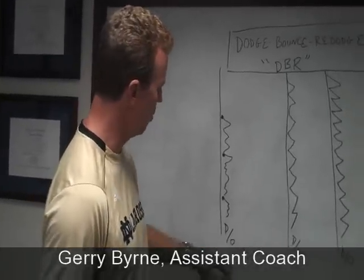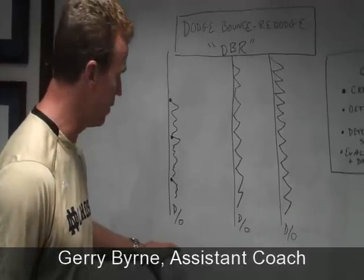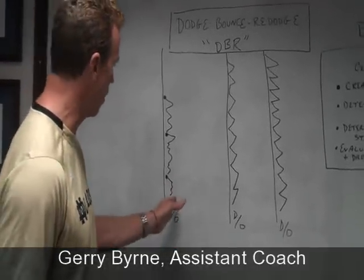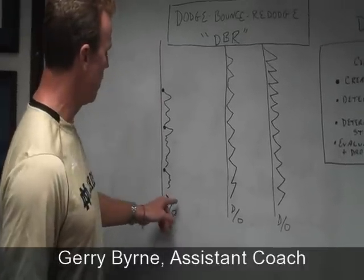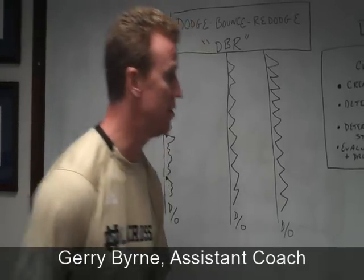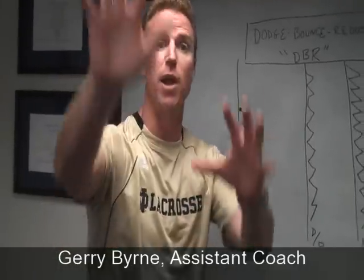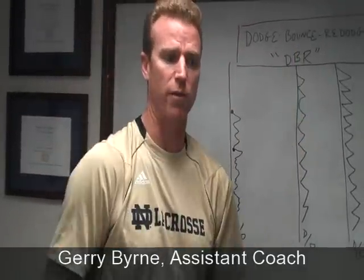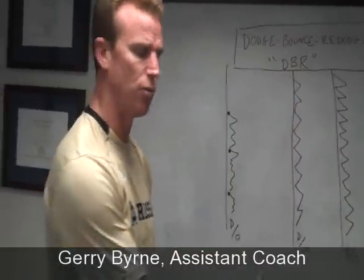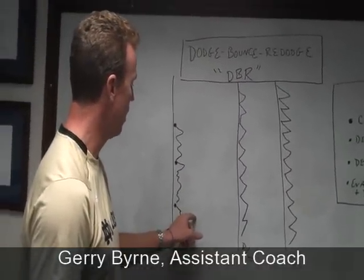We create these groups: one player takes the offensive role — that may be a defenseman playing offense — and one player takes the defensive role. The offensive player goes from sideline to sideline: dodging, then bouncing. A 'bounce' is when you step away, decelerate, or sell a feed, trying to bait the defender into coming to deflect the pass. Then he bounces and re-dodges — so it's dodge, bounce, re-dodge: attack, step away, and re-dodge.